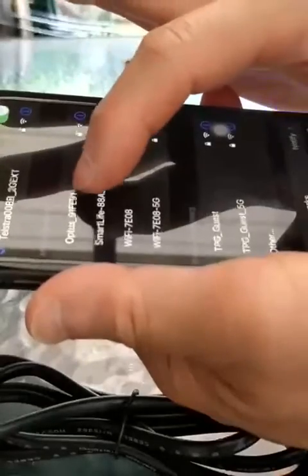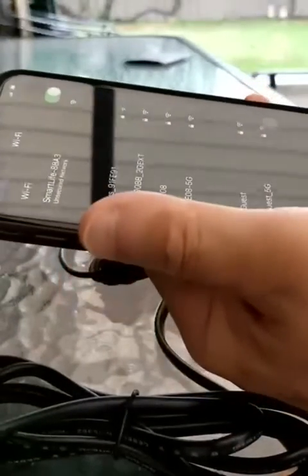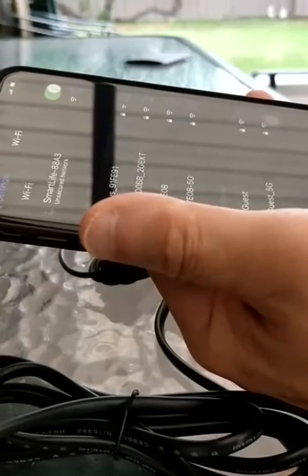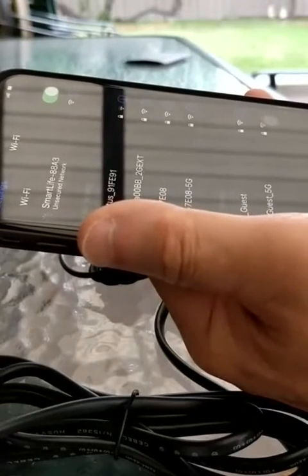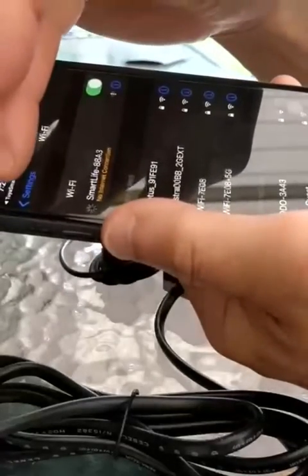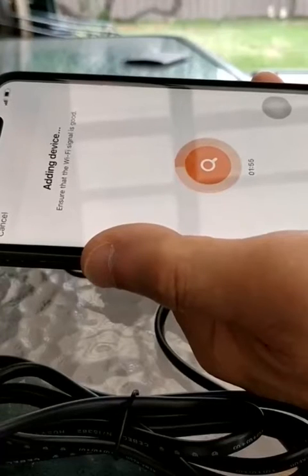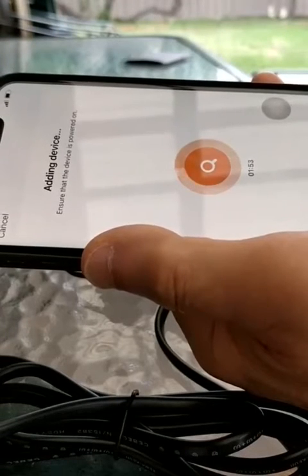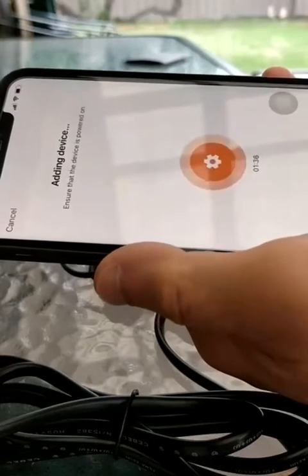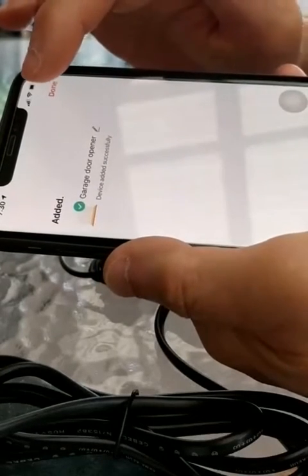Found it — Smart Life. It's connecting. Let's go back. It's done. Device added.